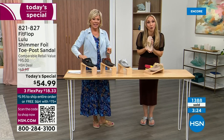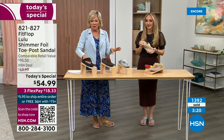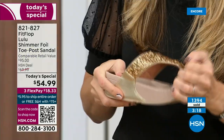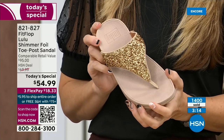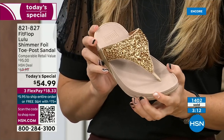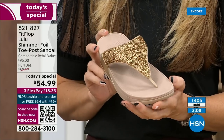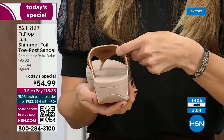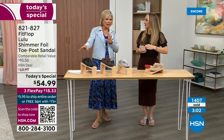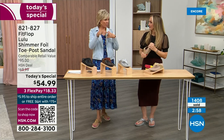They're gorgeous. We're at 1,400 units and hundreds of you are jumping in as we get closer to the end of the presentation. If you get the wrong size — if you were between sizes, for instance — we do have free exchanges. Say you ordered the ten and you wish you'd gotten the eleven: you can send that ten back, we'll pay to ship it back, and we'll pay to ship you the eleven.